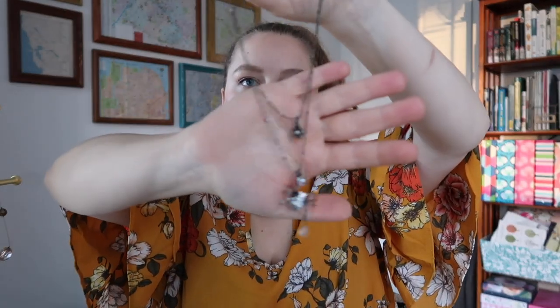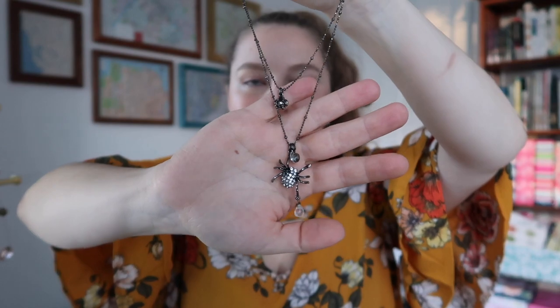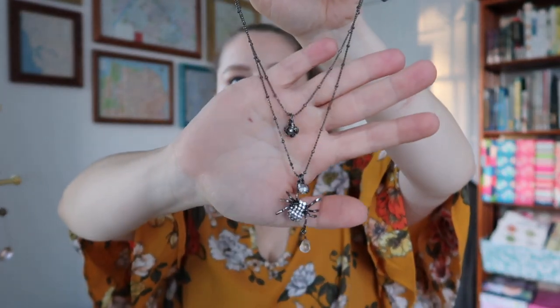Moving on to the last row of necklaces. This one is a Betsy Johnson one, and I've gotten rid of most of my Betsy Johnson ones because I think there is kind of an age limit on some of that — not really if that's your thing, but for me I've kind of outgrown most of them. But this spider I just love. He's so spooky and cute. I love a good creepy necklace. This is a fun one in the fall, especially around Halloween, although I'm pretty sure I've worn it every time of year depending on the outfit or wherever I'm going.